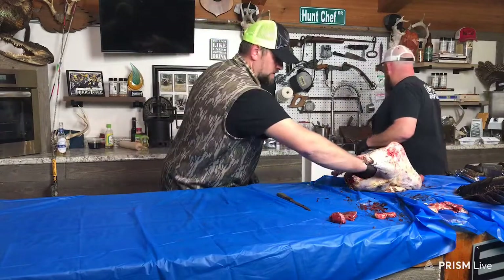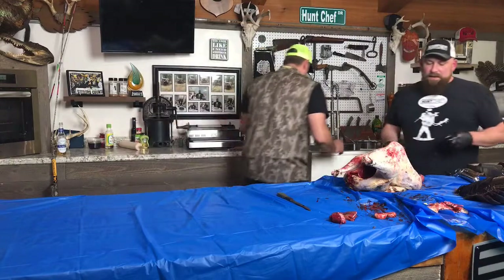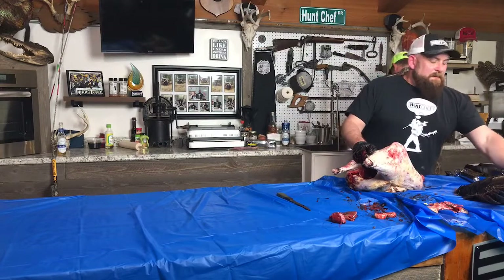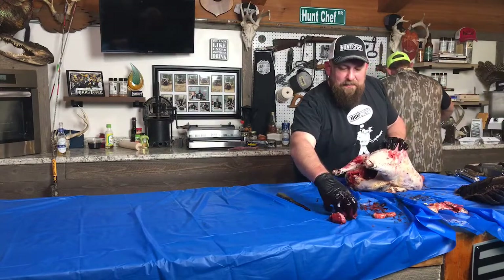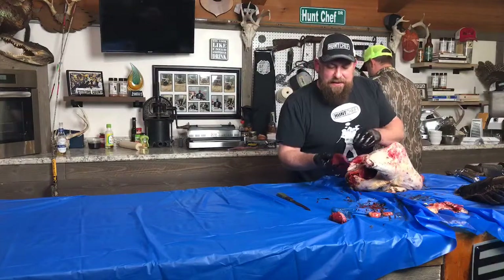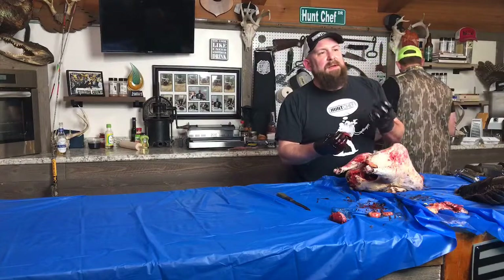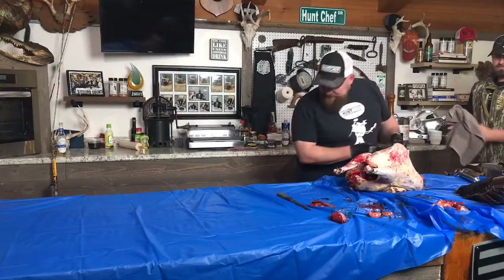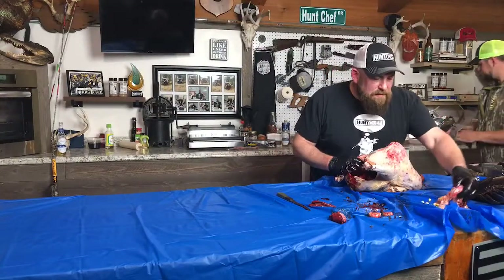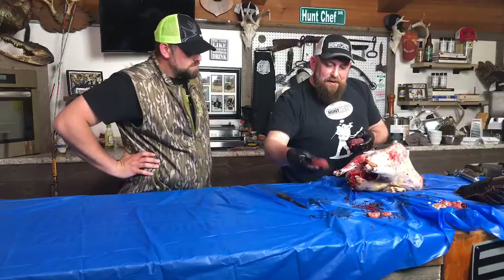We're going to give this bird a good rinse. Wild turkey liver tastes a lot like duck liver in my opinion. You can see it's pretty good size. I almost always advise soaking the liver in salt water overnight in the fridge prior to cooking it. The gizzard — that's my favorite part on a bird. How big is that turkey heart? You want to bring your harvest full circle and taste some real wild game.